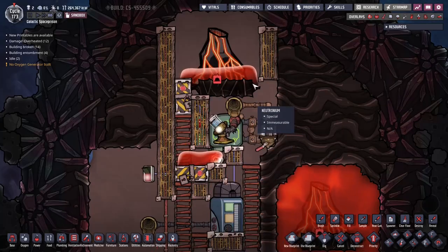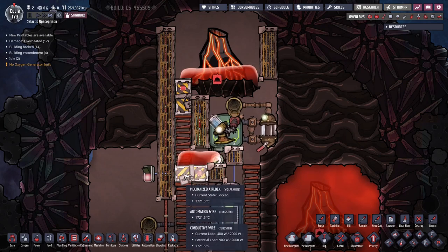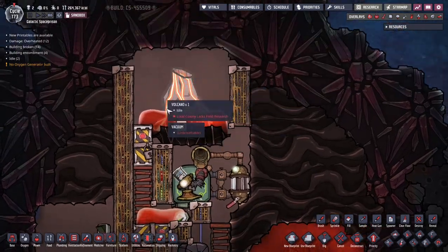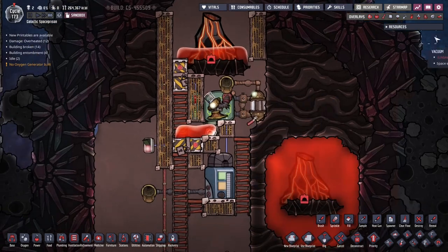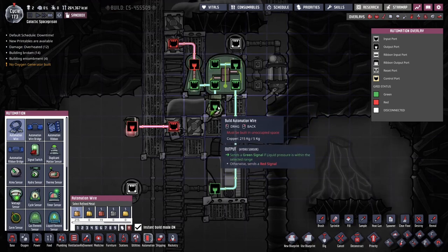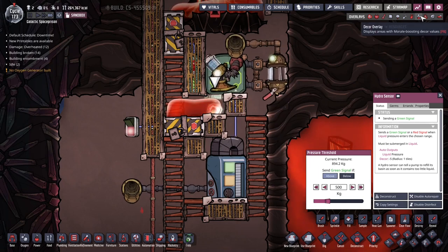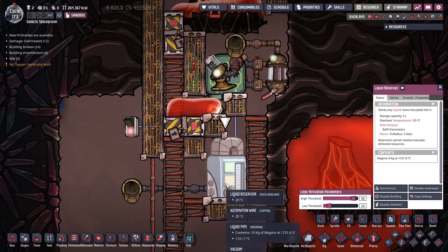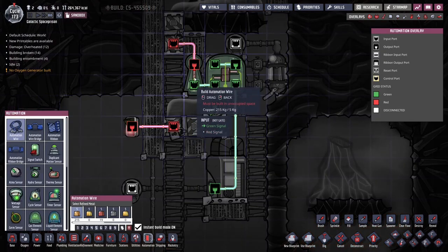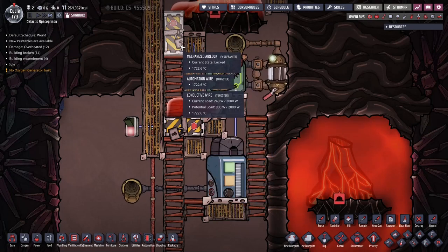Now let's talk about the automation for this volcano pump. We have a door to make sure the pump does not get overwhelmed, and you can also have a bypass door to dump hot liquid somewhere else. The automation uses a hydro sensor set to above 500 kilos — below that the pump will not kick in. If the reservoir is full, the pump will stop; this is just an AND gate in the middle. The door is controlled by a NOT gate: if there's too much liquid the door shuts, and if there's not enough liquid then the door opens.